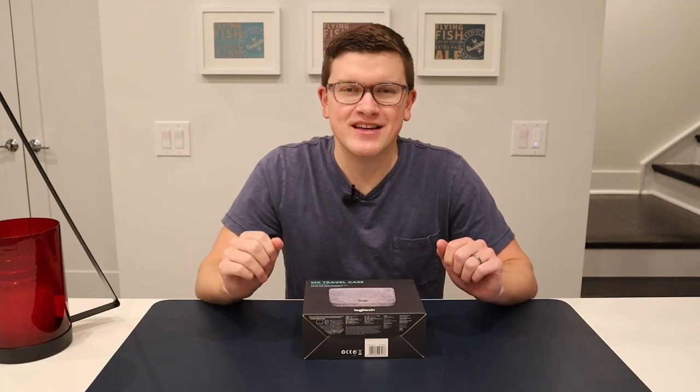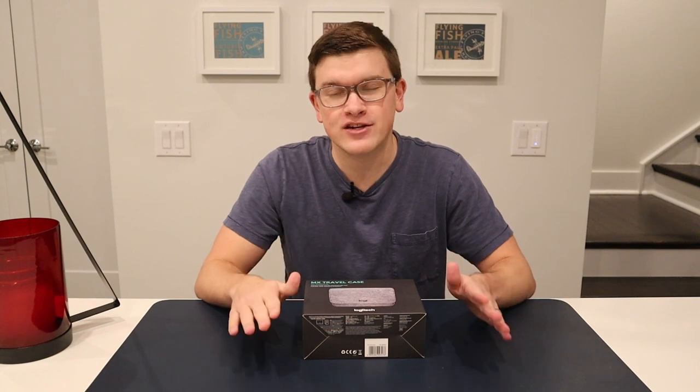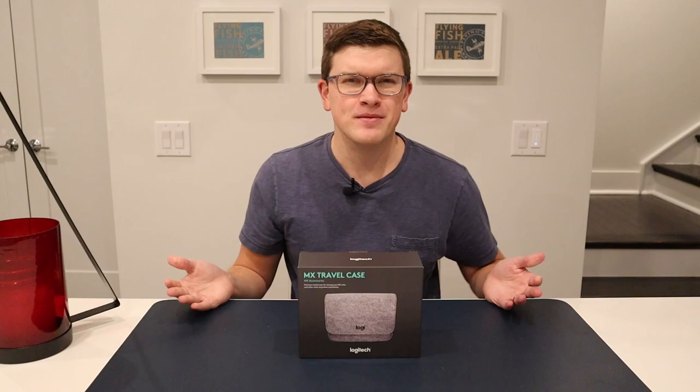Hey, what's up YouTube? My name is Cameron Doherty, here with another tech video. Now Logitech makes some awesome electronics accessories, but now they also make this — the MX Travel Case. It's designed to hold your mouse and some small peripherals, and we're going to see: is it worth 20 bucks?